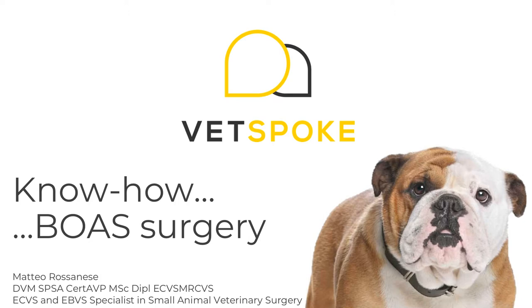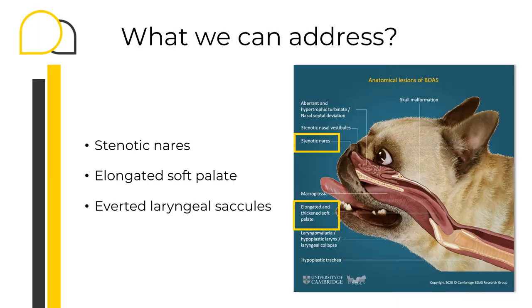Welcome to this presentation offered by Vetspoke on airway surgery in brachycephalic dogs. My name is Matteo Rosanese and I'm one of the soft tissue surgeons of Vetspoke's team. This wants to be a very practical webinar, so we're going to talk specifically about the surgery and management of dogs undergoing BOAS surgery. However, it is very important to remember that a deep knowledge of the pathophysiology of this condition is critical for the success of the surgery.